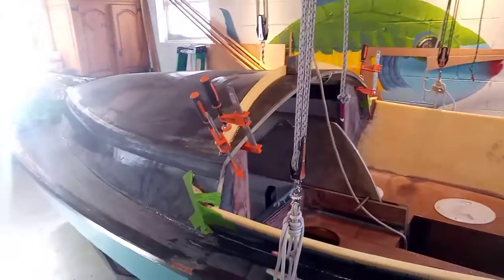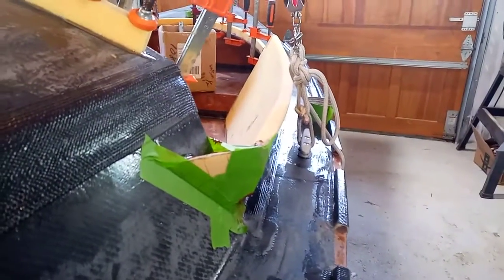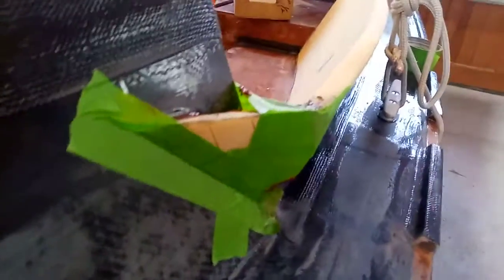It's February 1st, 2022, and I've just added these little pieces in the front of the combing that will deflect any water that's coming along and just finishes it off in a traditional fashion. The epoxy is curing and then once it's done I'll sand it, fair it off, and probably round this edge a little bit and shape it up a little more.